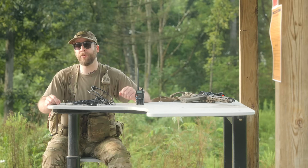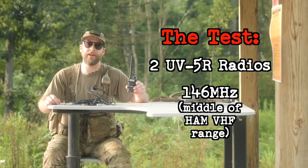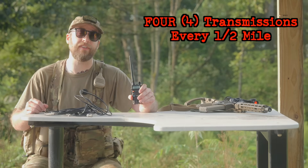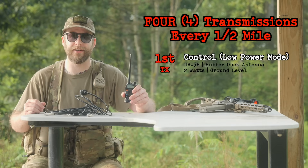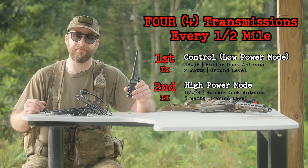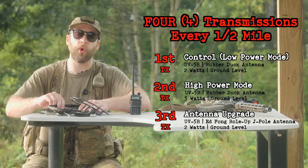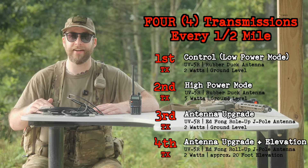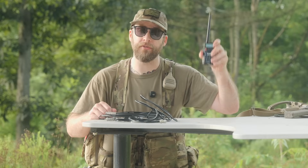Here are the particulars of today's radio test. My buddy Fraz and I are going to be communicating on two Baofeng UV5R radios on 146 megahertz — that's right in the middle of the ham VHF frequencies. He's going to stop every half mile and transmit to me four times: first on low power, about two watts, using the stock rubber duck antenna; second, he'll switch up to five watts high power; third, we'll switch to a roll-up J-pole antenna; and finally, we'll raise that J-pole about 15 to 20 feet off the ground.